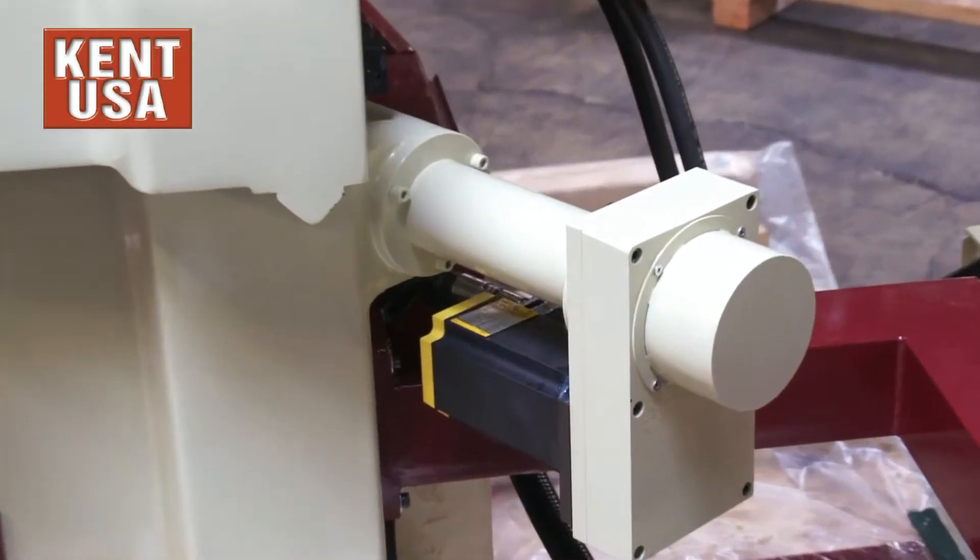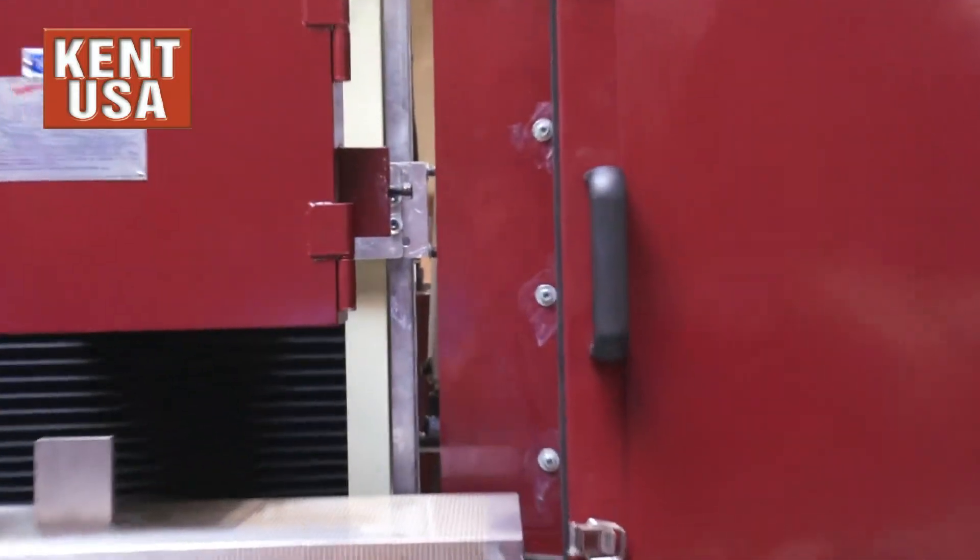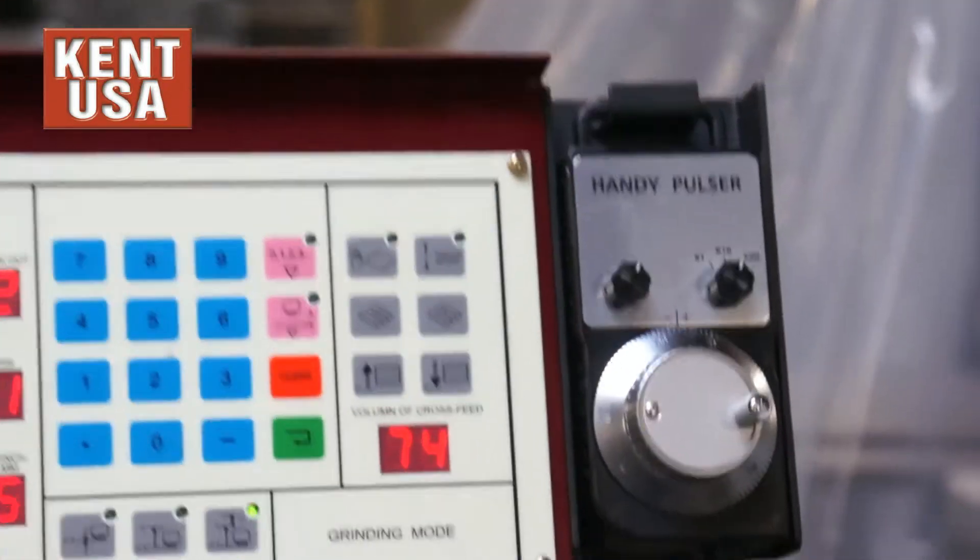Also standard is a servo downfeed motor with a C-axis scale for positioning and an MPG for C-axis manual control.